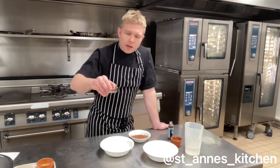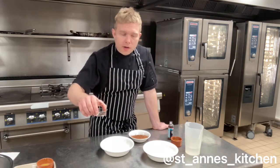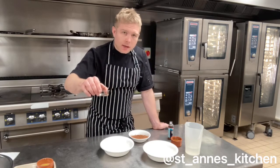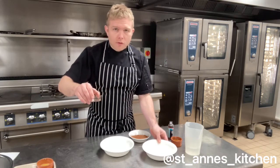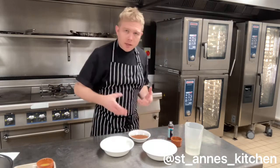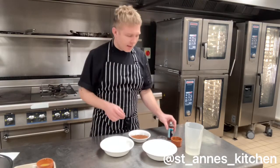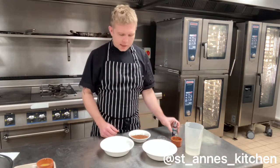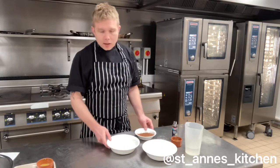We have a tablespoon of white wine vinegar. It might sound like a strange ingredient but that's going to have a chemical reaction with the flour — it's going to help make the cake rise, make it nice and light, otherwise it will be very dense. And we're going to add a teaspoon of vanilla essence. That's for the sponge.